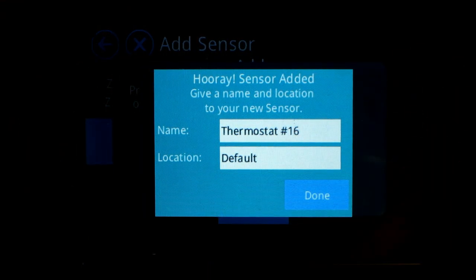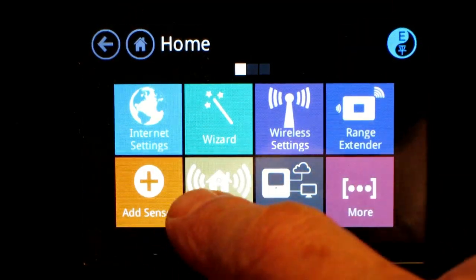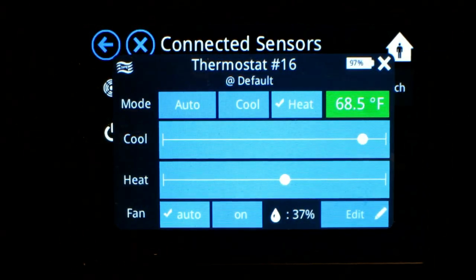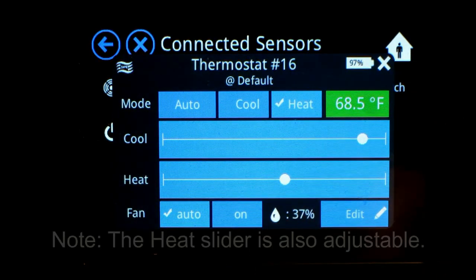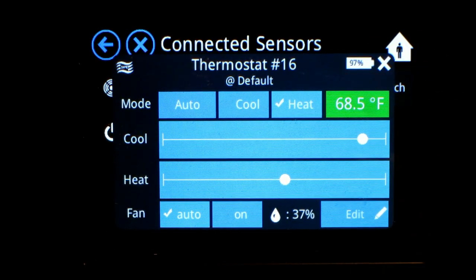The default name is thermostat number 16, but you can call it anything you want. Now let's go and look at our connected sensors — and there's thermostat number 16, displaying everything you'd want to know: it's 68.5 degrees, relative humidity 37 percent, battery up in the corner at 97 percent. You're good to go.